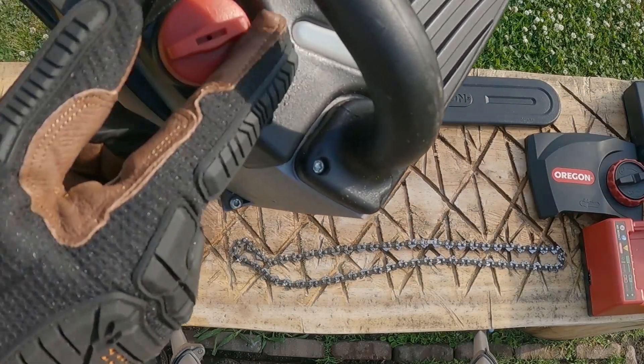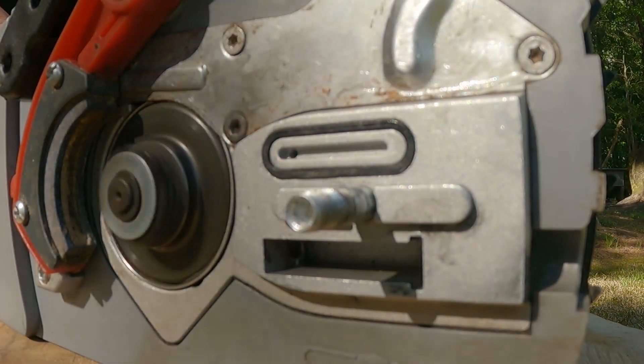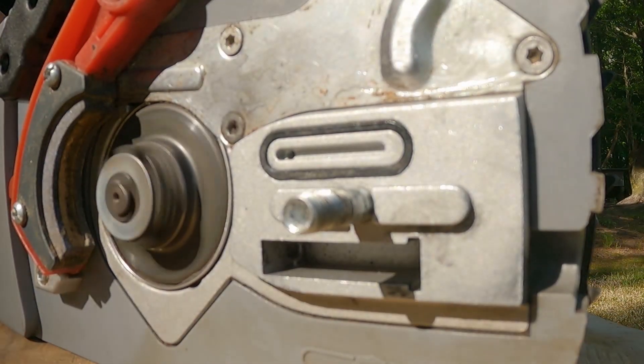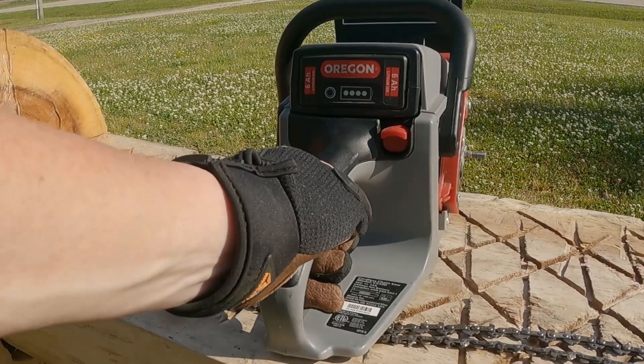Here's your oil reservoir cap and oil inspection window. Now this is a super important step that a lot of people skip. What you want to do is prime the oil — leave the bar and chain off and just wait and you'll see it run out right here, and then your saw is ready.